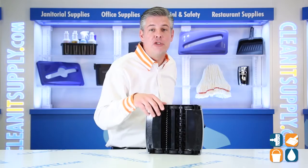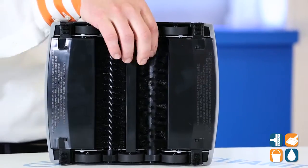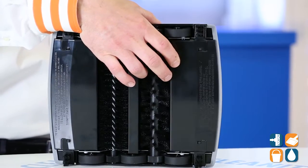The Carpet Sweeper also features dual debris pans with easy one-touch doors for easy dumping. That's pretty cool — well thought out by Rubbermaid.